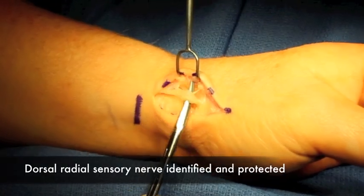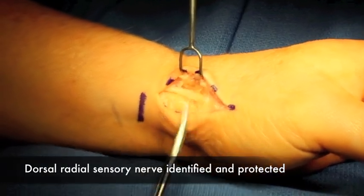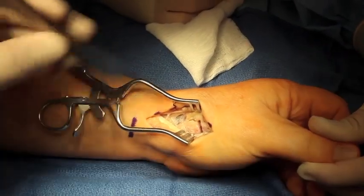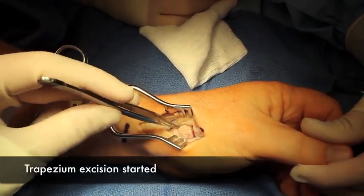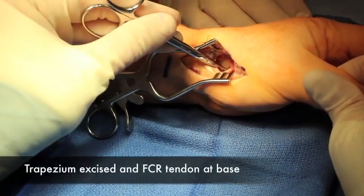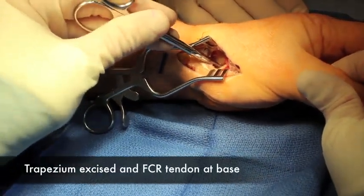The dissection is carried down and the superficial branch of the radial nerve is identified and protected. The radial artery is identified, the joint capsule is incised, and the trapezium is dissected around. The trapezium has been removed with a rongeur and the FCR is at the base.